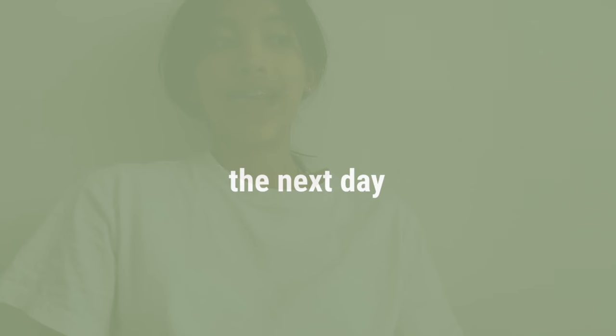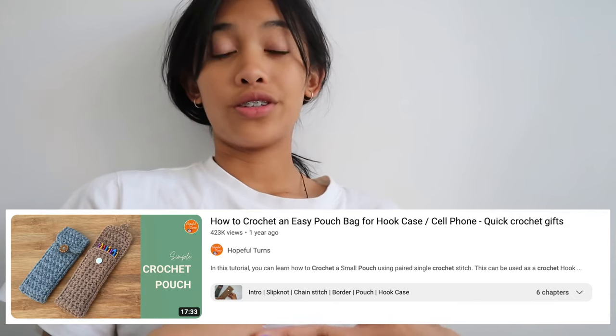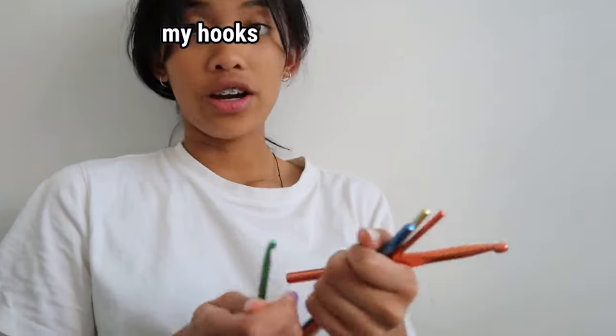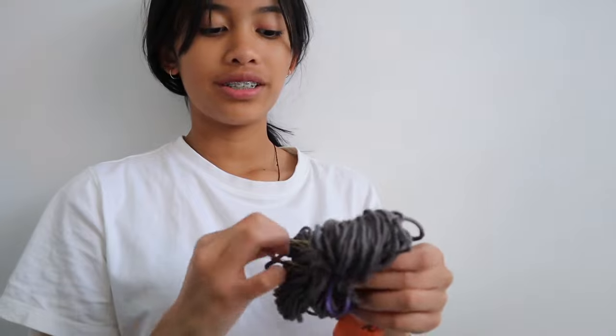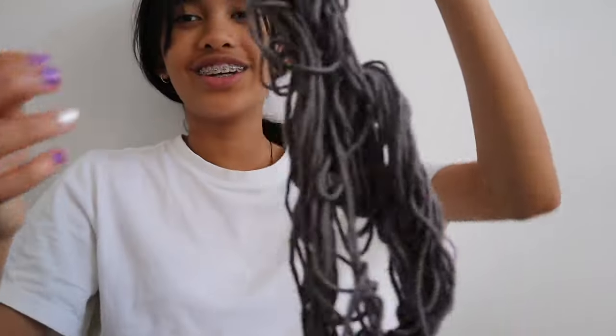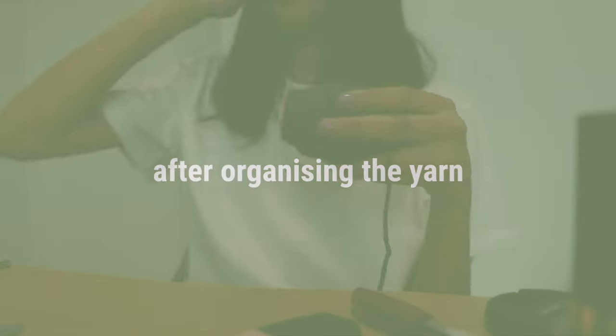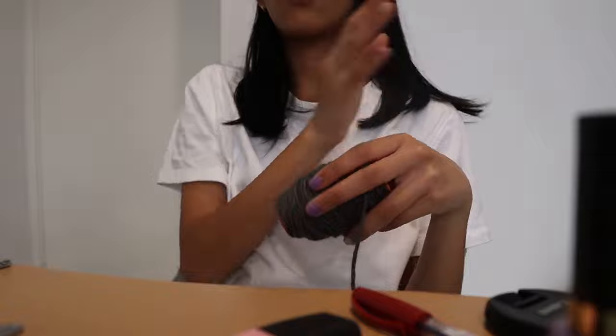It is the next day and I found a project. The first ever crochet thing I'm going to try and make is this bag thing - it's going to be a good storage place for my hooks and stuff. What I'm going to do is find a way to wrap this wool around this piece of thingy. It looks so rough but I guess I'm going to get started.